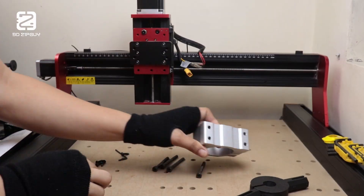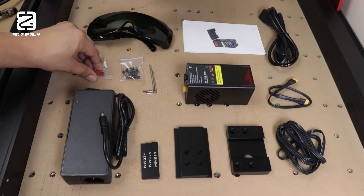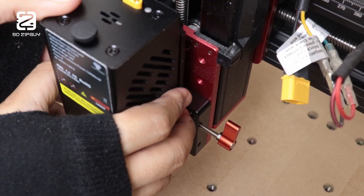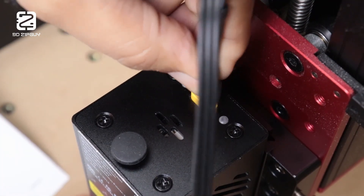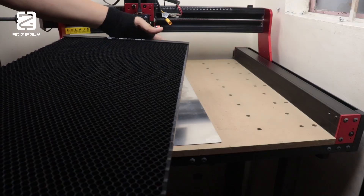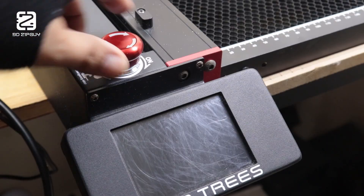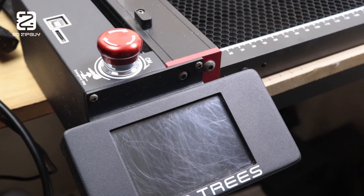So I reached out to 2trees and asked if they could send over the laser module for the 450 Pro. That's right — this CNC router can actually be converted into a laser cutter, which honestly blows my mind. Living in a small house, I barely have space for one huge machine, so being able to transform it into something completely different is just awesome. And now, here it is, ready to make some cribby.